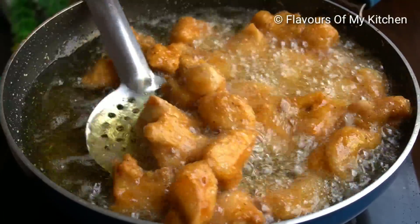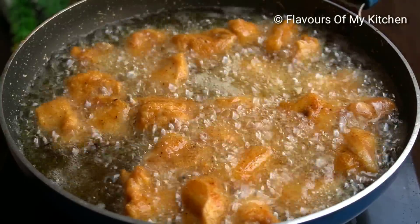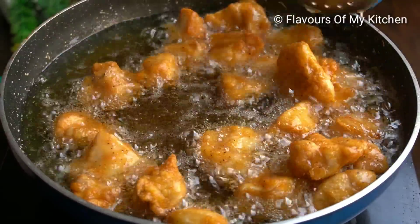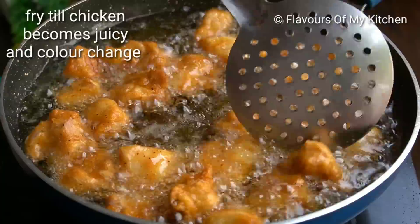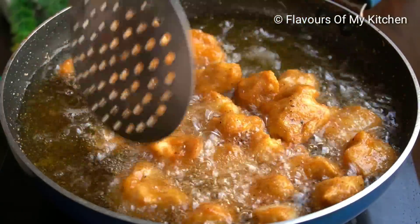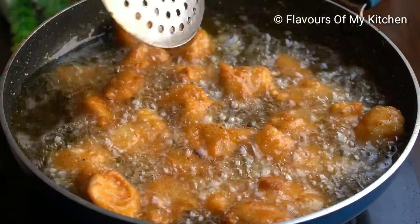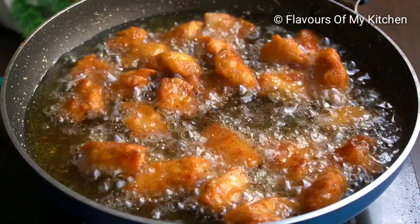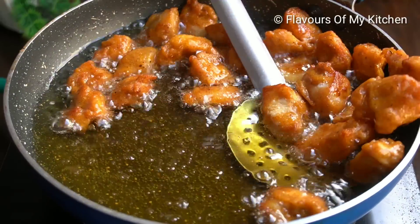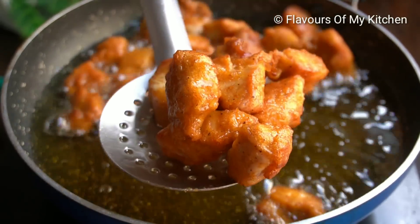The oil should not be too hot — keep it at medium heat. Start on high flame for 2 to 3 minutes, then reduce to medium. The flame will be soft so the chicken stays soft and juicy inside while crispy on top. In total, it will take about 6 to 7 minutes to get a crispy golden color. Then set the chicken aside.